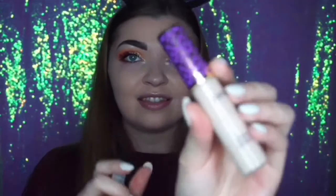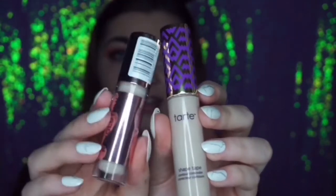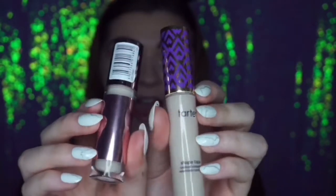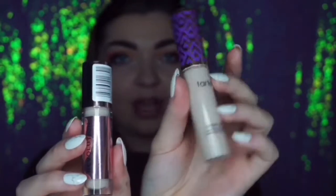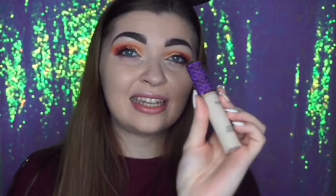First of all, let's talk about the packaging. As you can see, the packaging is very very similar. Obviously this one is bigger and contains more product, whereas this one is a little bit smaller. This one contains 10 milliliters of product whereas that one contains 3.4 milliliters.